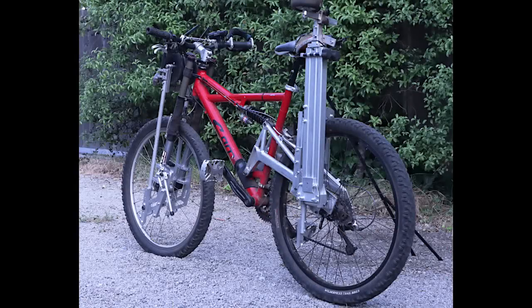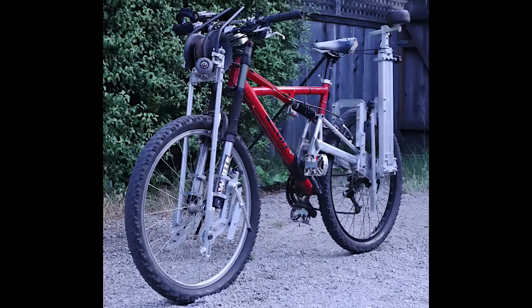This is my railroad attachment that I made for an old mountain bike I have. I was trying to make something that could be folded up onto the bike and then could be ridden to and from the tracks.